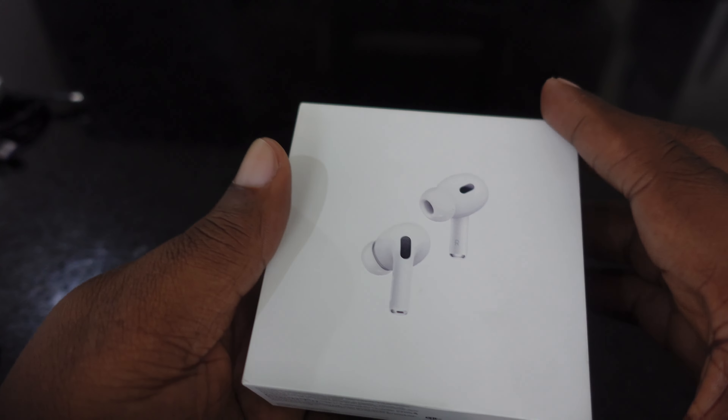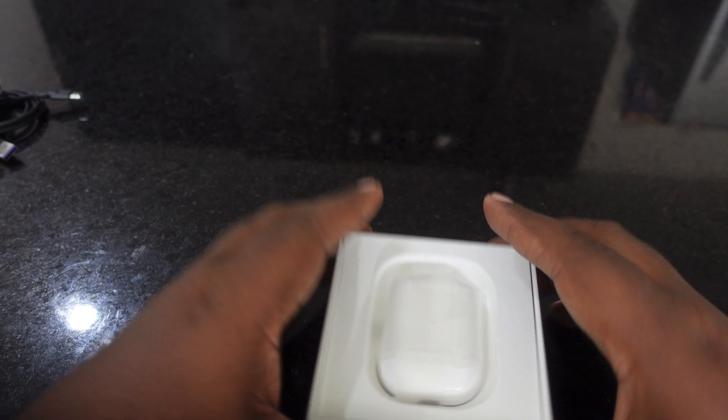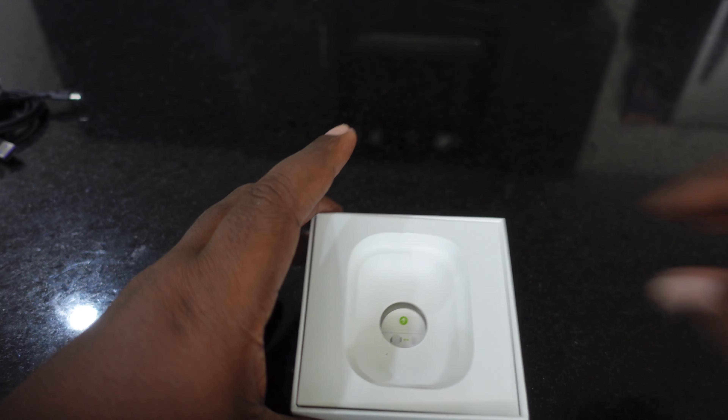I'm trying to go all USB-C, so the only things I have left that aren't USB-C are my iPhone 14 Pro Max, my Magic Mouse, and the AirPods Max. Surprised those haven't been updated yet. But these are the USB-C Apple AirPods Pro second generation.